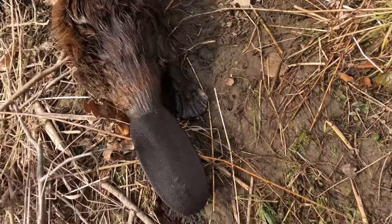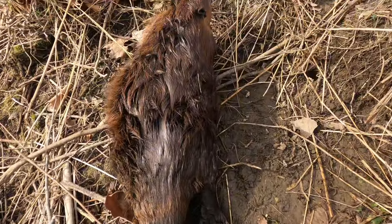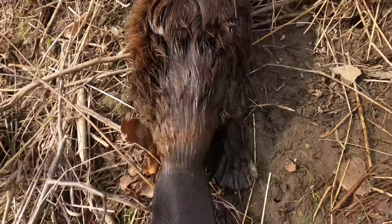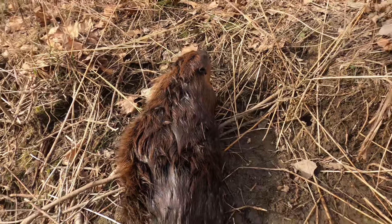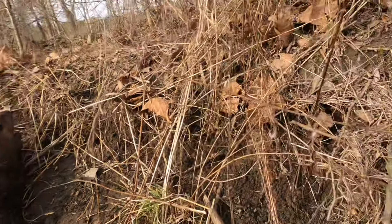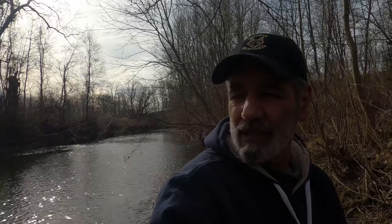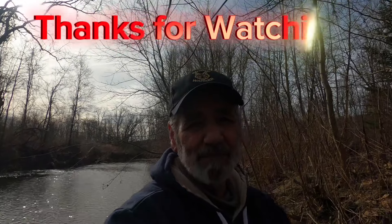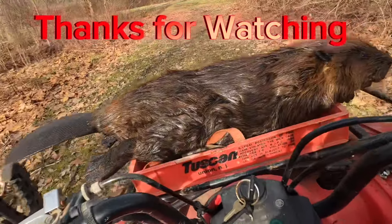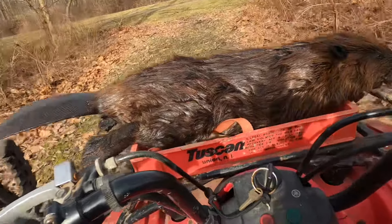There's a good look at the beaver — another nice one. I'd say two-year-old, probably pushing 35 to 40 pounds, a nice one for sure. All right guys, that's gonna be it for this quick video — another beaver, it's number five out of this little stream right here, unbelievable. Thanks for watching, see you next time.